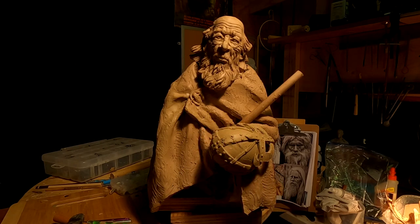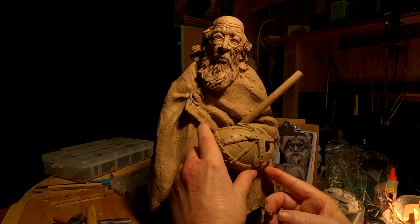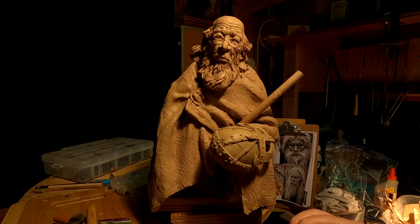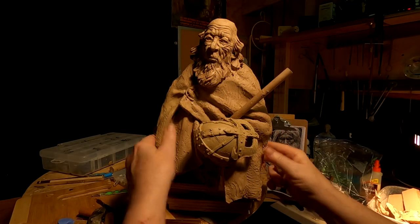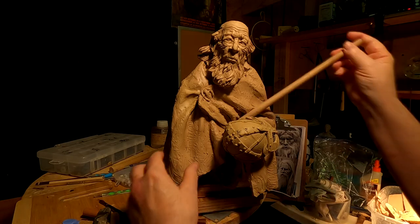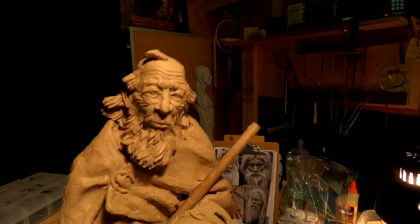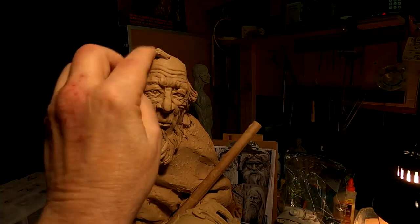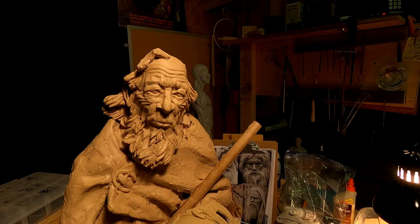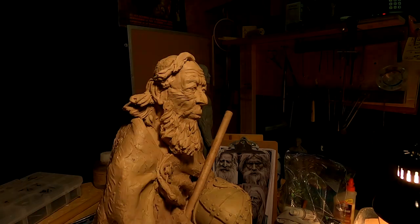Now I need to fill in the helmet because I can't have that deep undercut there, so I'm going to do that — hopefully without wrecking the mask.